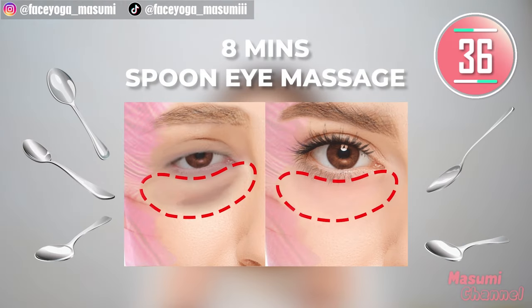Hello everyone! Let's lift up the eye area, dark circles under the eyes, eye wrinkles, and droopy eyelids with spoon massage. Please prepare your spoon and apply all your cream around the eye area.